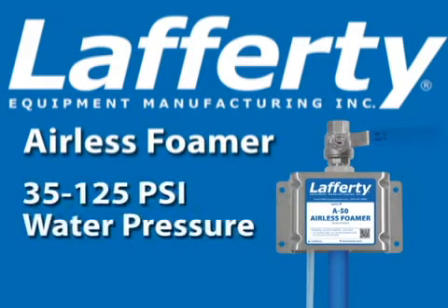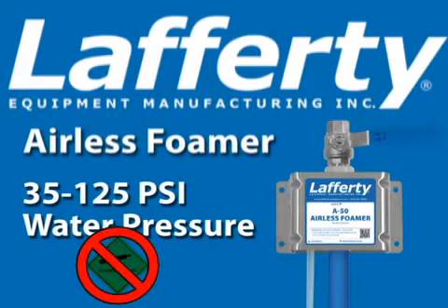Lafferty airless foamers use city water pressure to project a high quality wet foam onto any surface. The foam is created instantly by the Venturi airless foam wand and eliminates the need for, or at a cost of, compressed air.